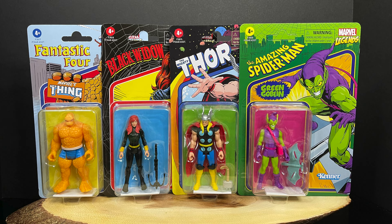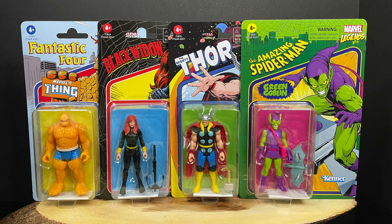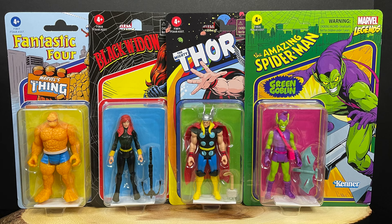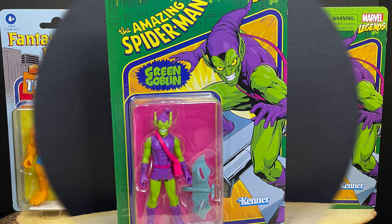Welcome back everyone, Toysha's here and I'm back yet again to serve up another Marvel 375 video. Today we're going to be checking out wave 6, which is very exciting — four new figures, basically between three to four new figures per wave, with two re-releases, which is nice.